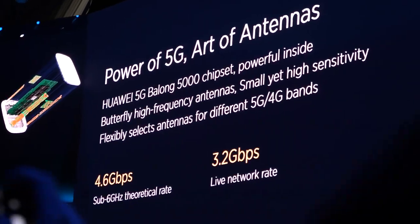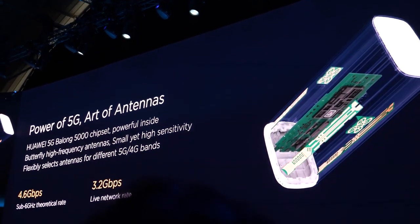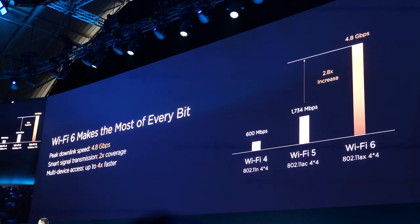It can achieve 3.2 gigabits per second already. This is a real live network where you can have the fastest speeds. We are fully using the 5G speed.